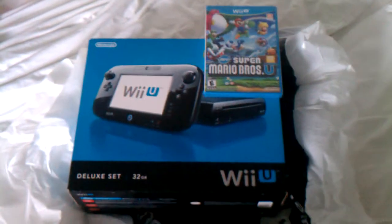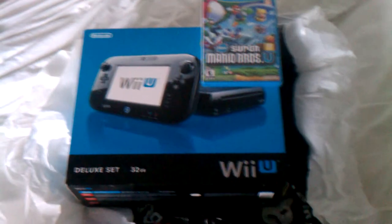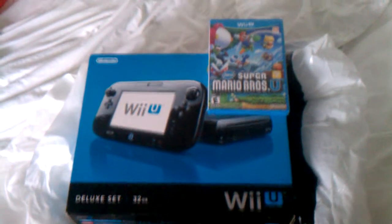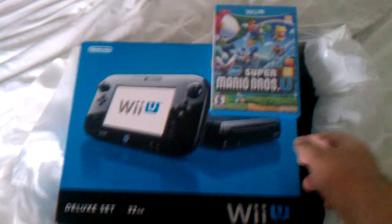I got it from GameStop. As you can see, I got the deluxe set — 32 gigs. I also snagged Super Mario Bros. U. So I'm going to open this thing up and see what we got here. There's Super Mario Bros.